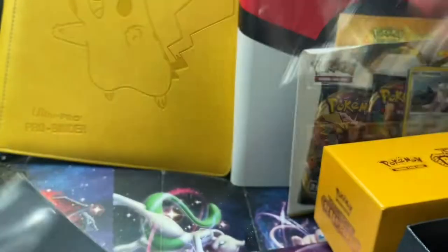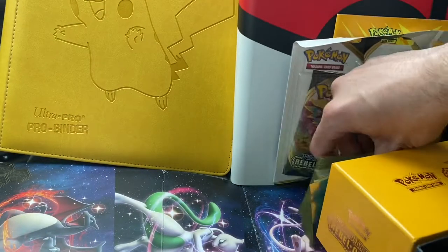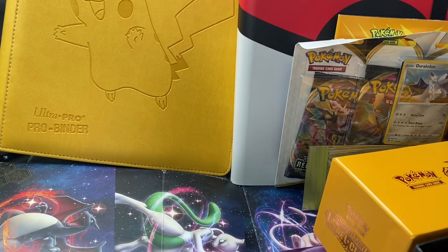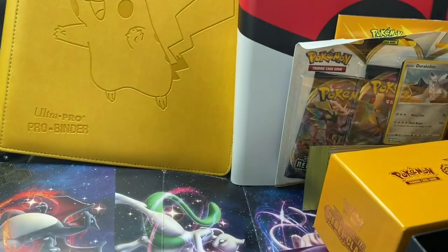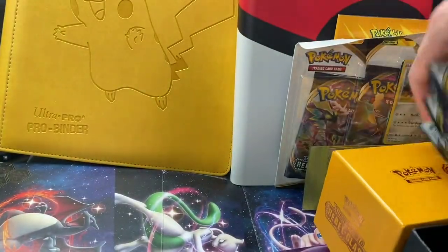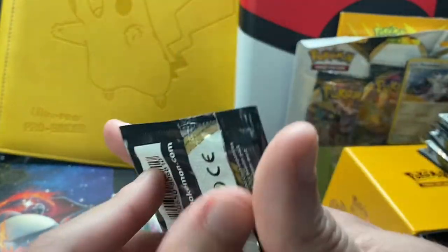These are the Rebel Clash sleeves we'll be using today. The Copperajah sleeve would be really cool. We finally have sleeves to put stuff in. There's a bunch of energies in there. There's also a little new handbook — I've never seen that before in an Elite Trainer Box. It comes with your standard energies, card dividers, and everything. These are going to be eight packs. We'll open up eight packs plus three more Rebel Clash packs.